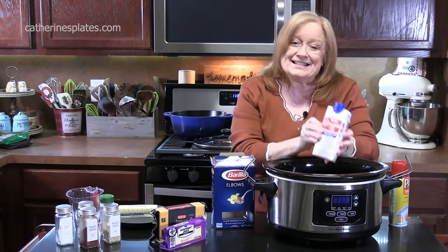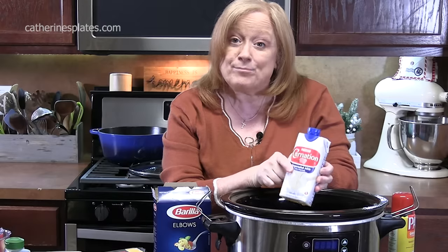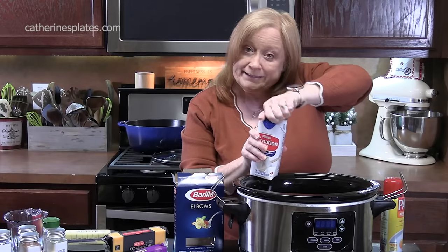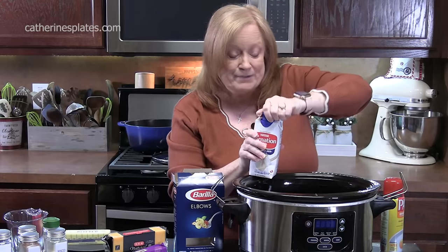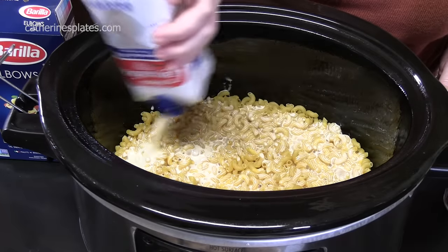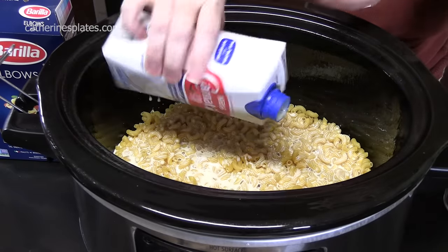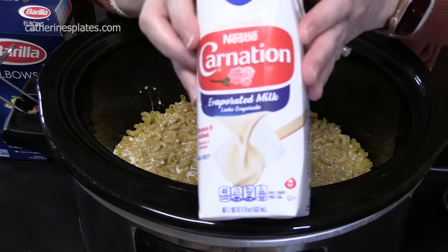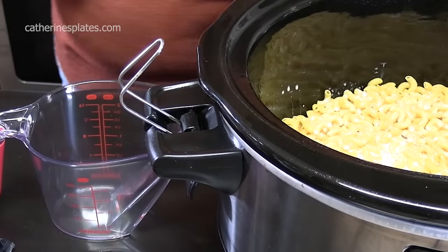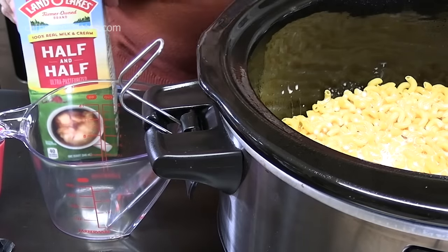We're going to add in 16 ounces of evaporated milk. Now you want to make sure you are not putting in the sweetened condensed milk — people tend to get confused with that. That's what I'm using right here, evaporated milk. We're going to add one and a half cups of half and half.